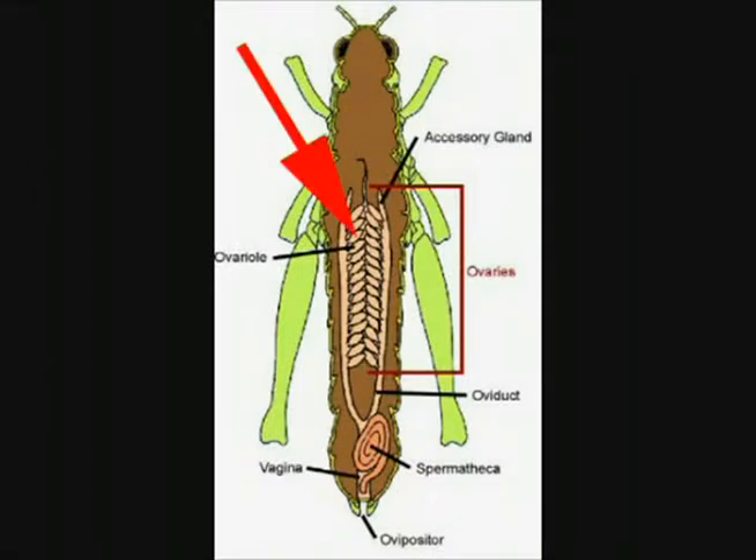Inside the body, the eggs are made in the ovaries. When the eggs have matured enough, they travel down the oviducts and are fertilized by sperm stored in a spermatheca.